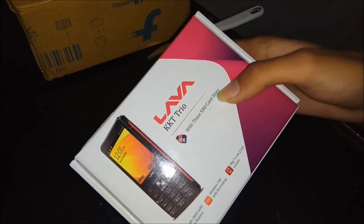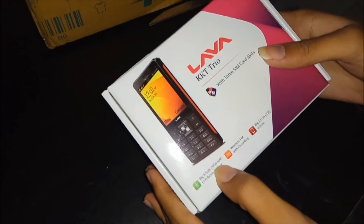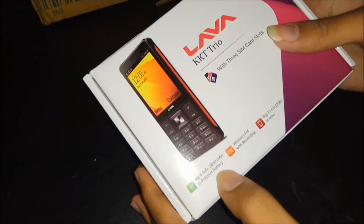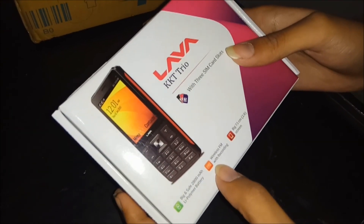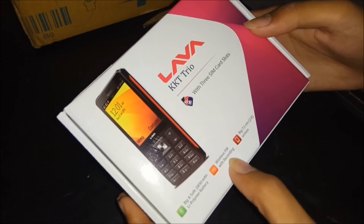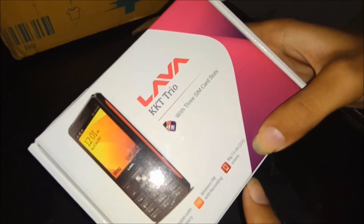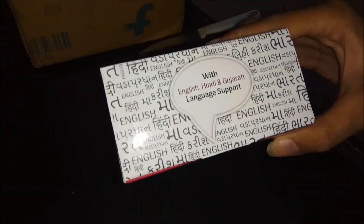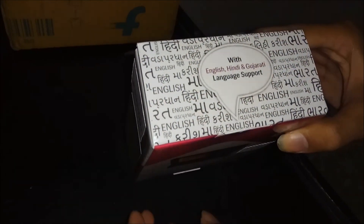With three SIM card slots, it has a big and safe 2800 mAh lithium polymer battery. Next, it contains wireless FM with recording and a big 7.3 centimeter screen. It mostly contains English, Hindi, and Gujarati language support.